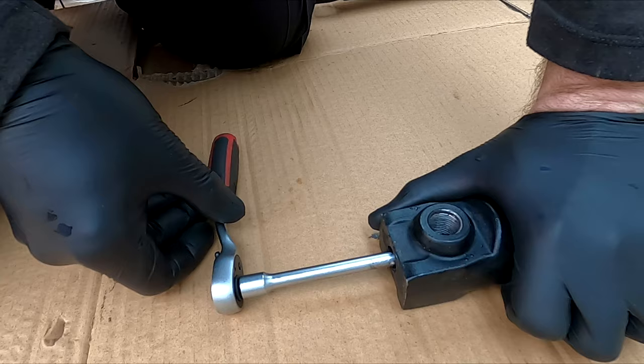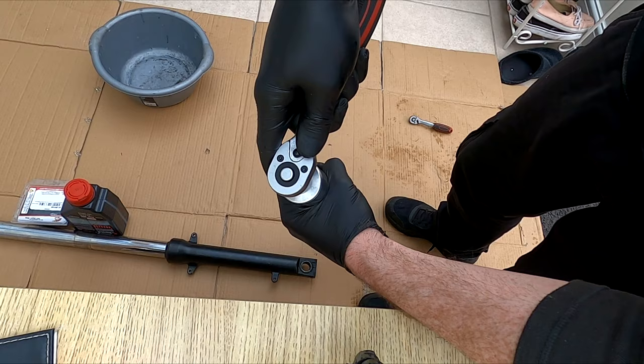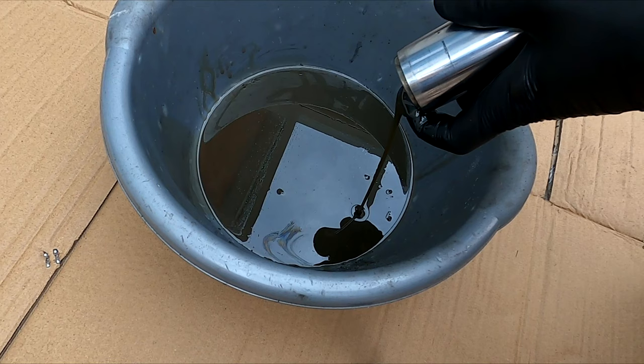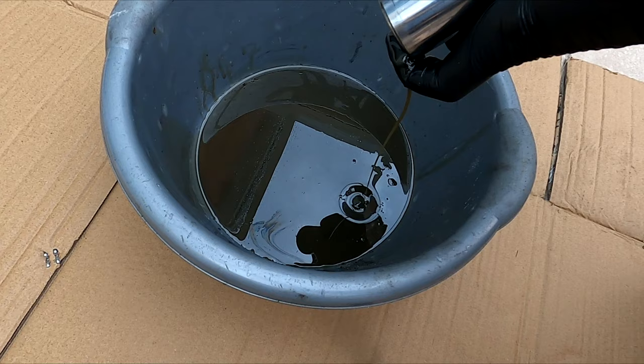While applying downward pressure, remove the upper cap gently. Tip out the old oil. Remove all the inner parts as shown. Make sure you do this on a clean surface.